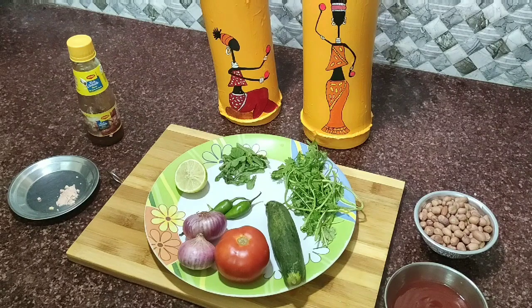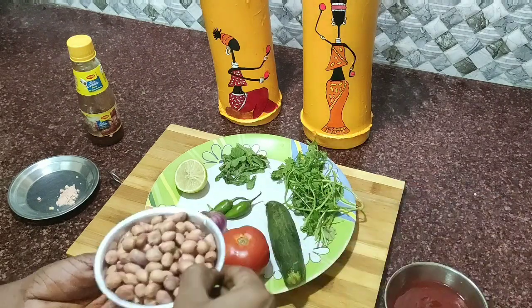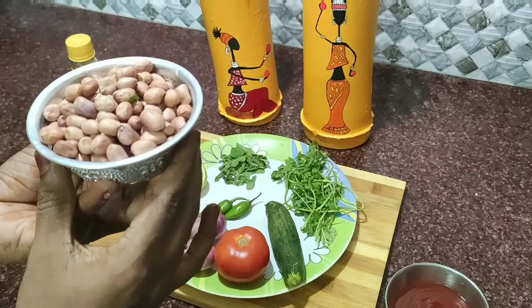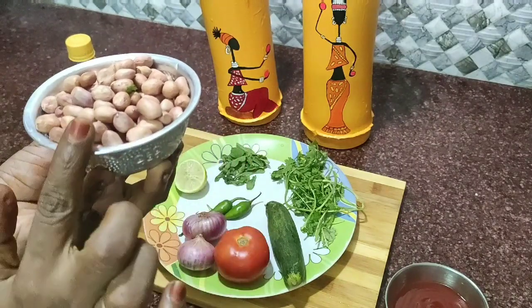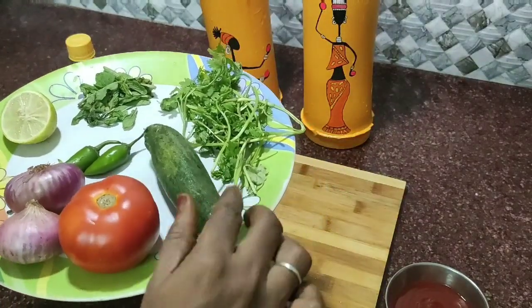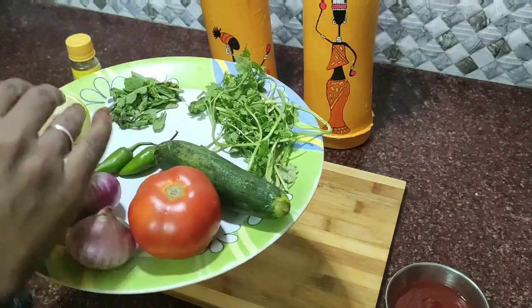Let's see what we have done with peanut masala. If you put it in the bowl, you can see the homemade way of eating. You can use the same bowl as well. I'll tell you what I'm adding in this bowl.